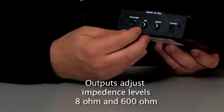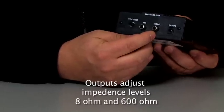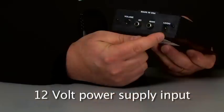And then we have two outputs here — 8 ohm or 600 ohm — that'll give you the best impedance match depending upon what your phone system is looking for. And of course we have our 12-volt power supply input.